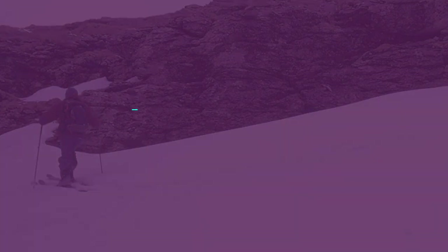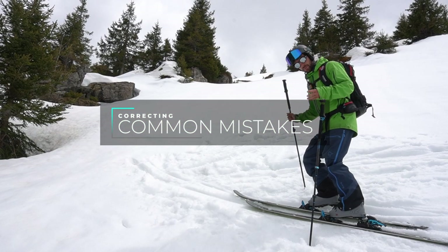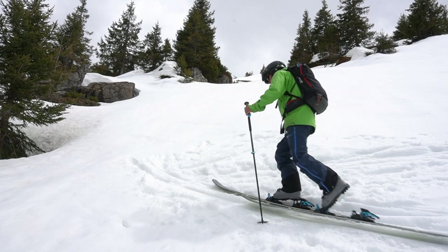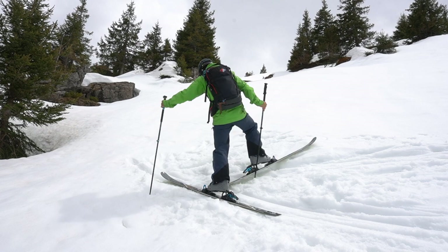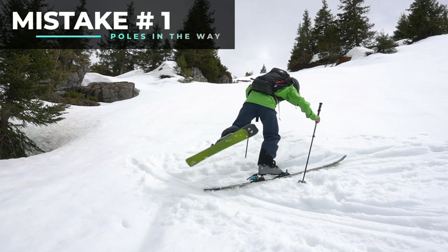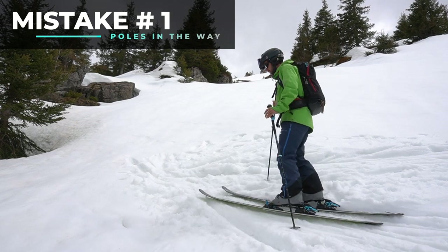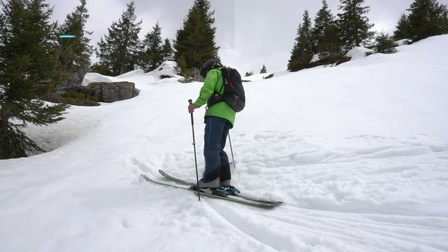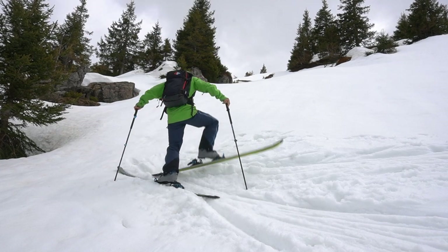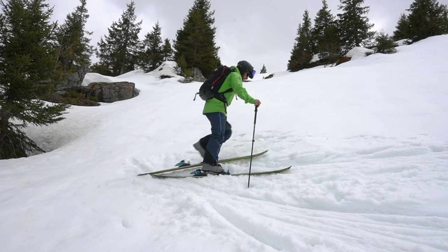Here are four common mistakes to watch out for. The first is to do with your poles — if you don't get your poles in the right place, they can get in the way and block you as you're trying to do your turn. Make sure you correctly place your poles so that they're out of the way of your skis, allowing you to do the turn without them getting in the way.